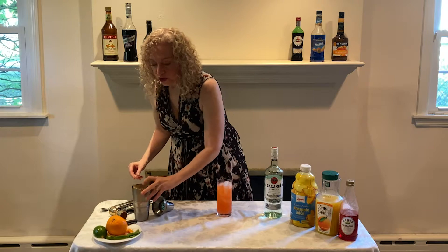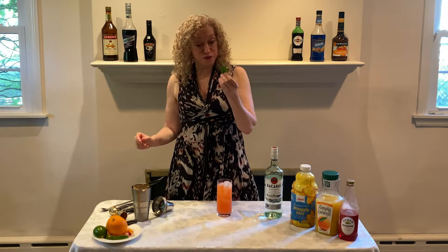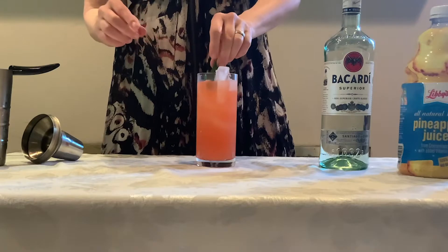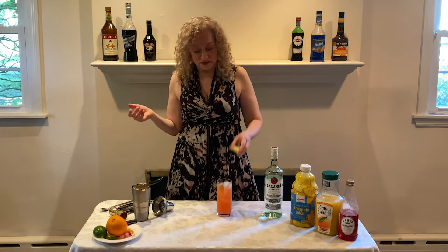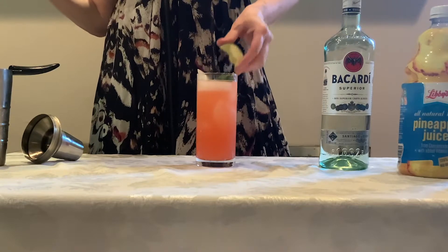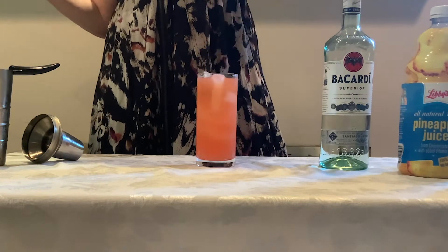And then we are going to garnish it with a couple of sprigs of fresh mint, and we're gonna sort of crush them a little bit in our hands, just to get a little bit of that mint flavor in the drink. And a lime wedge — some people use a lime wheel, either way. Run the edge of the lime around the rim of the glass to get that flavor in, squeeze it to get just another dollop of lime flavor in, and drop it in.